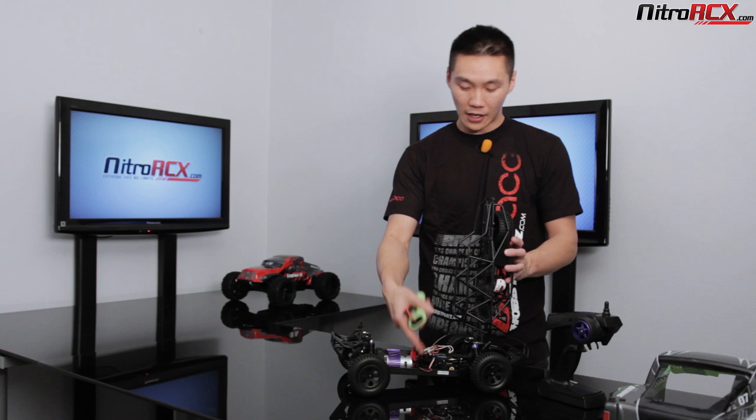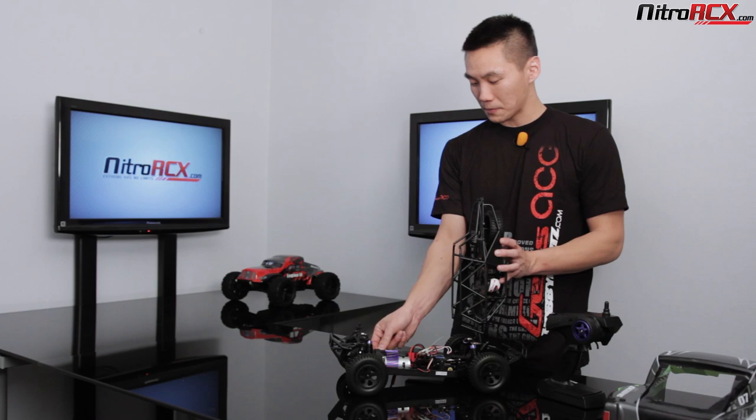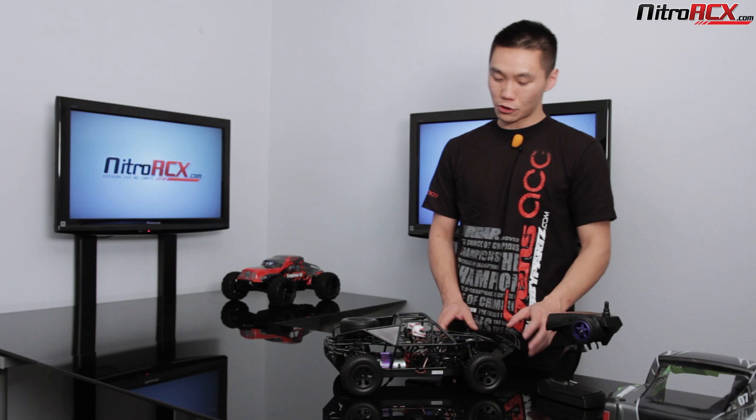That pretty much covers the Terrain 10 Rally Monster truck. If you want more specs and detailed videos, head on over to the website. Stay tuned for us running this truck and showing you guys what it's all about. Be sure to check out all the other awesome new trucks and vehicles at nitrorcx.com. Thank you guys, see you later.